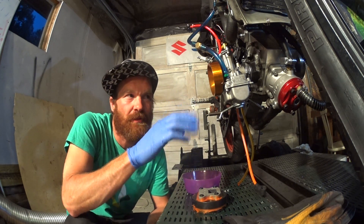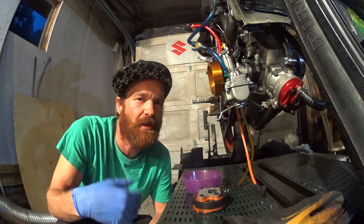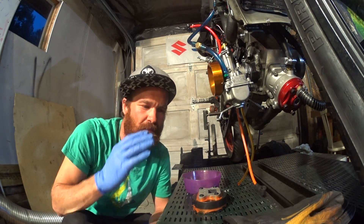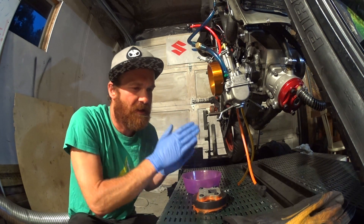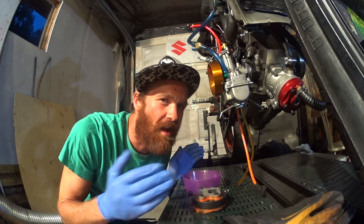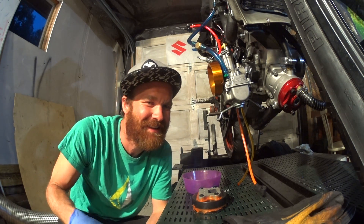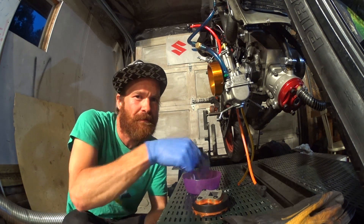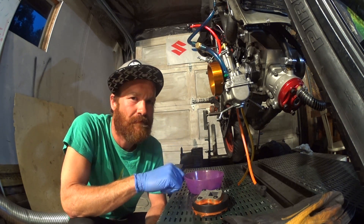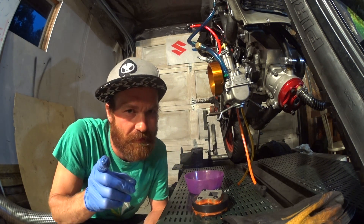If you came here for a consistent project with a consistent timeline and results and conclusions — yeah, maybe not the channel. I think it will be fun, and that's the point. Interesting and fun. Okay, thanks for watching. See you next time.